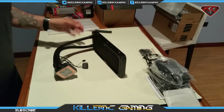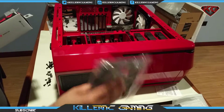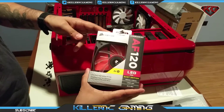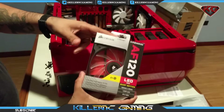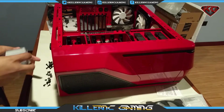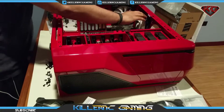Instead of using the fans that came with the radiator, we're going to install the Corsair AF 120 red LED fans — they go perfectly with our build theme. So that's what I'm going to be installing instead. First thing, we've got to take off the existing fans.